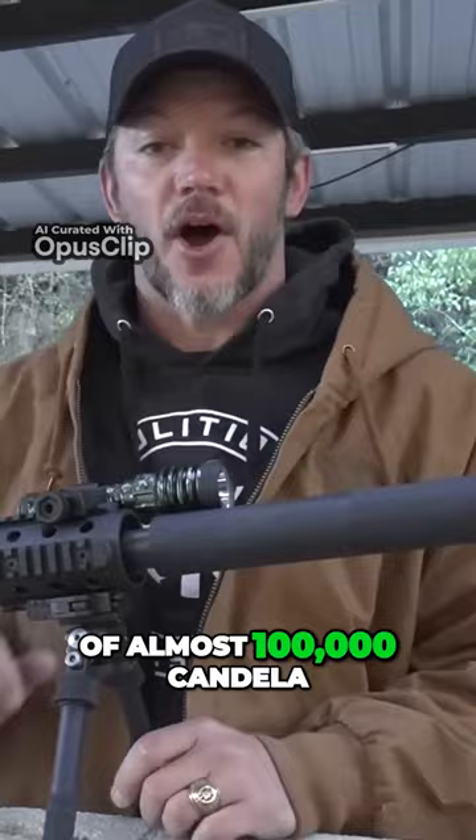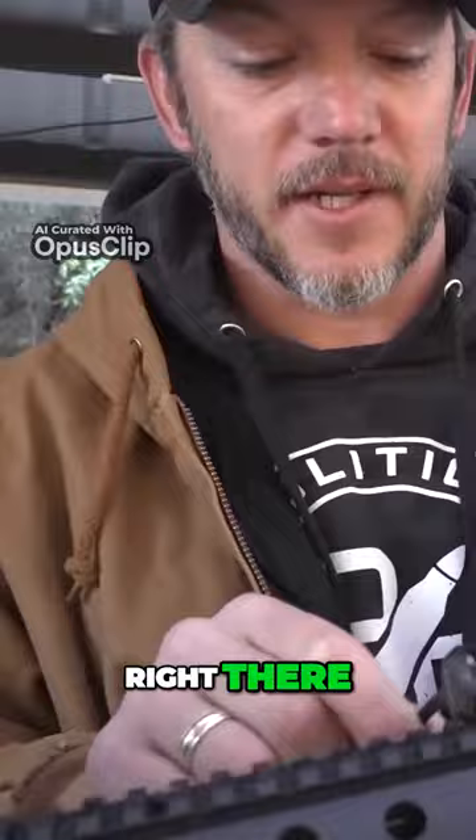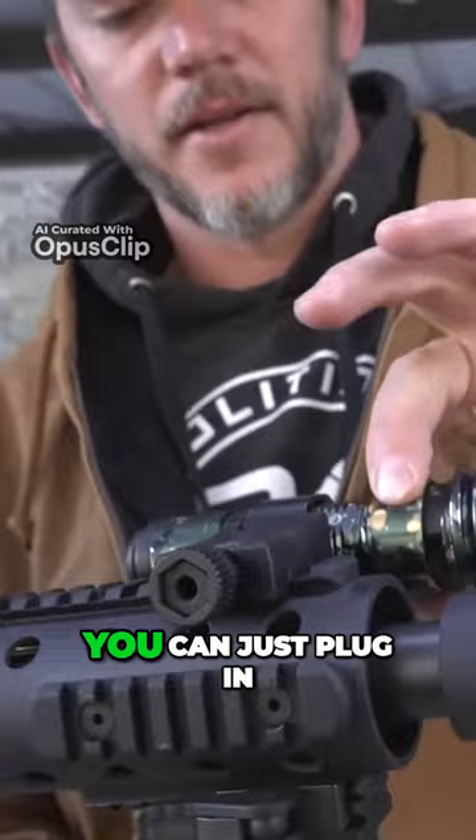This light has dual charging, so in addition to their signature MCC charging right there, it also has a hidden Type-C charging port right there that you can just plug in and get her charged up.